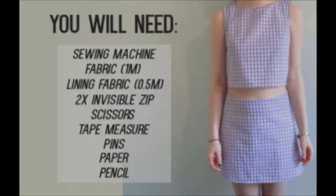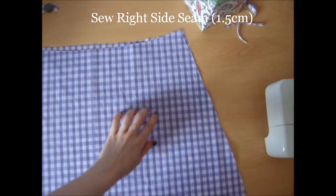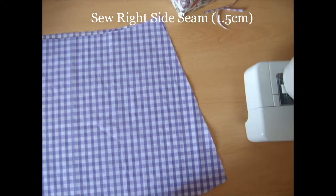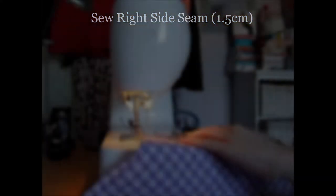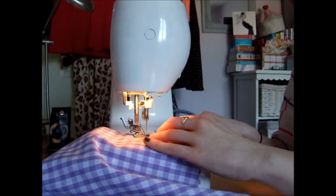Firstly, take the pattern pieces for the skirt as drafted in part 1 of this tutorial. Next, take the back piece, place the front piece on top of it, making sure that the right sides are facing each other. Next, pin down the right hand side of the side seam and sew with a 1.5cm seam allowance.